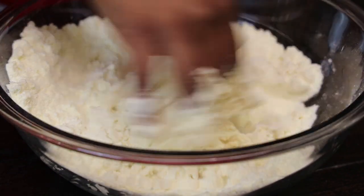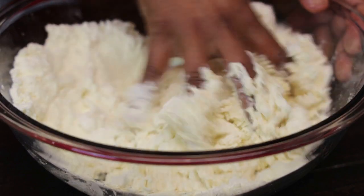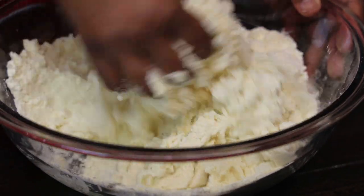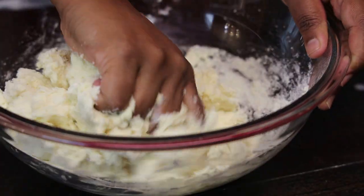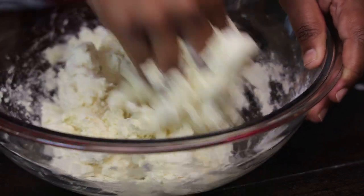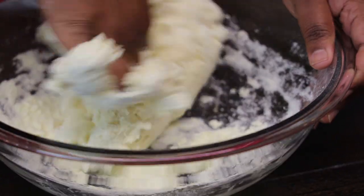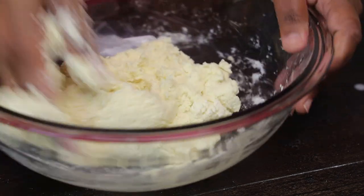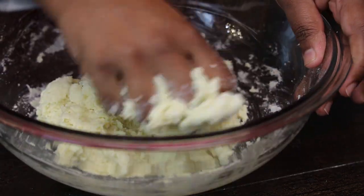Add in the milk in small portions — you don't want to add all the milk at once, because if it gets too soft you would have to add more dry milk and then the leavening ingredients will not be enough. Continue to mix because the milk will absorb it really quickly. I actually used three quarter cups of milk.